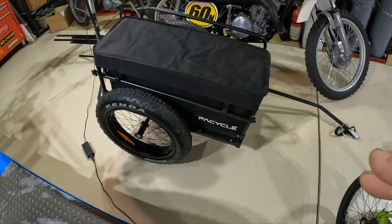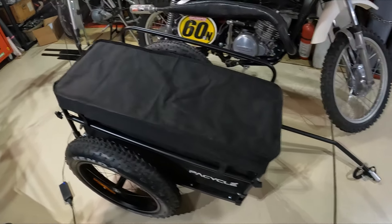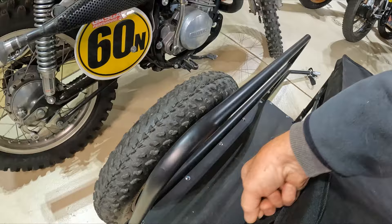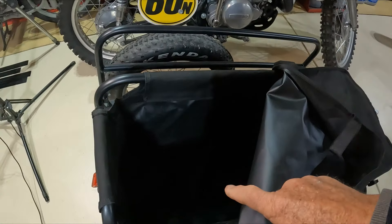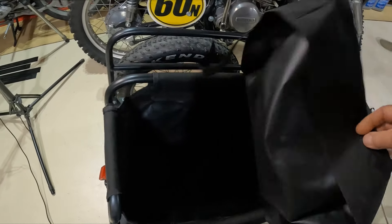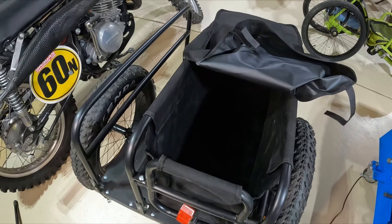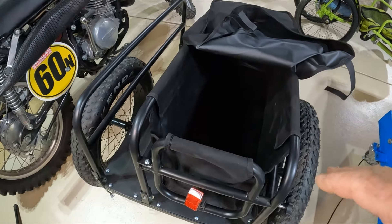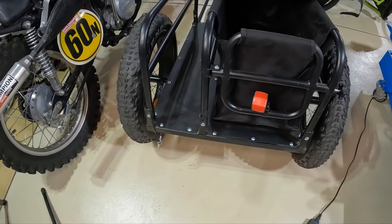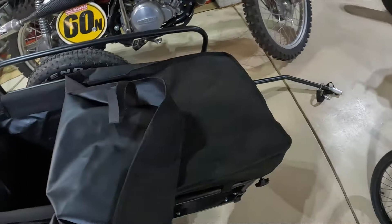This trailer is built by PyCycle — the distributor told me that's how it was pronounced. It's a really well-made trailer in that it's all steel construction. It has this water-resistant compartment with a nice top that straps down, so you can put all your gear in there, and if you're going through light rains, it's going to keep everything dry. It's like a rubber-lined fabric, so very water-resistant. I've got a video specifically on this trailer if you'd like more information on it.